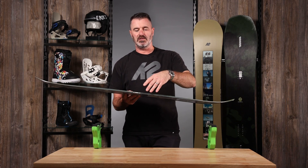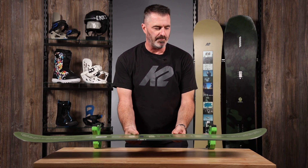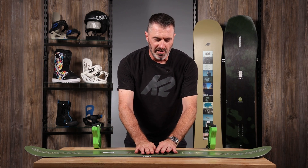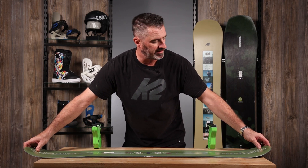Same build as the Limelight — you've got Biax fiberglass with an Aspen core and extruded base. The platform on this deck is what we call a combination rocker: flat in between your feet and under your feet, and then early rise past your feet to give it a little bit more playful, surfy feel to it.